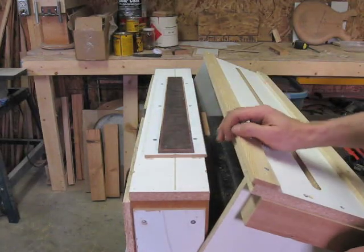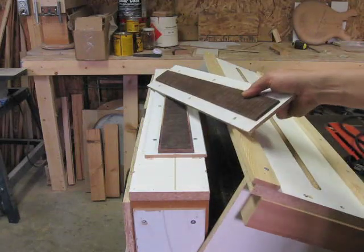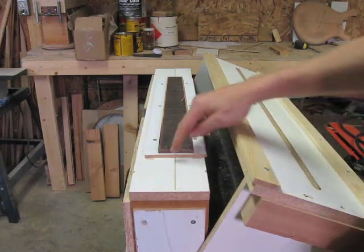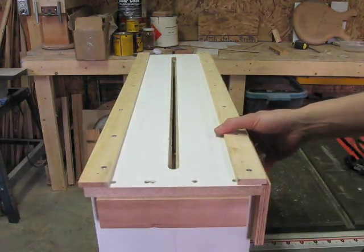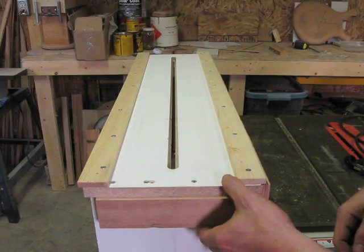Inside, here's our fretboard all ready to go. It's sitting on its shim, which indexes onto the top cutting section quite easily. The center line of the shim lines up with the center line of the jig, which lines up when all the holes are set up, so we know exactly where the top edge of our radius happens to be.